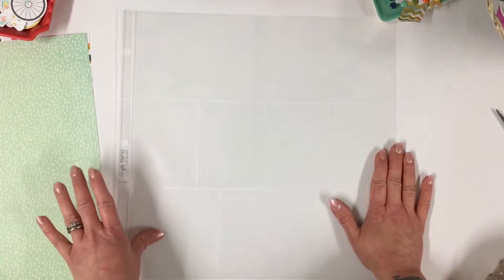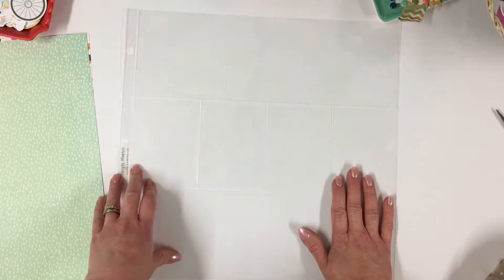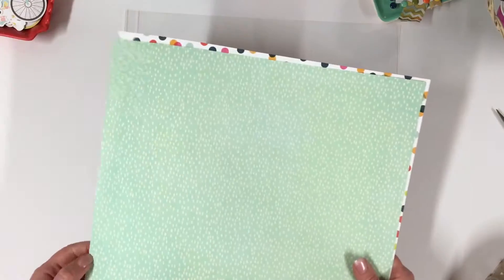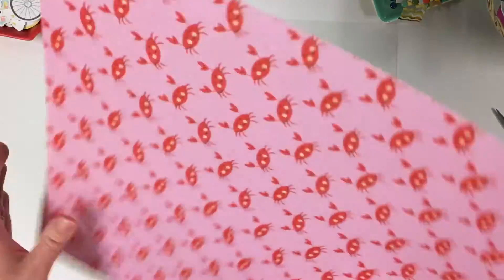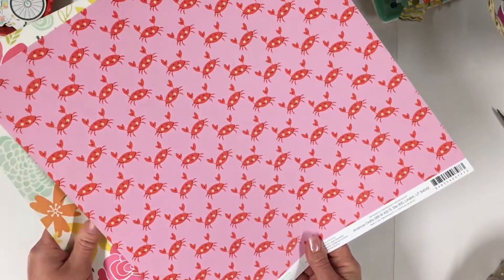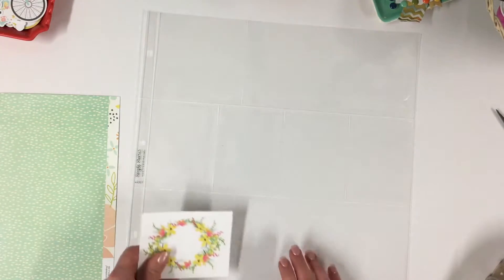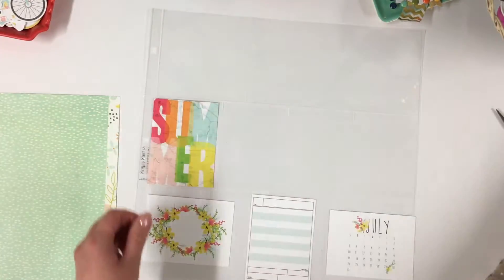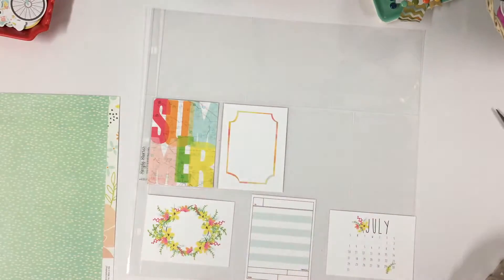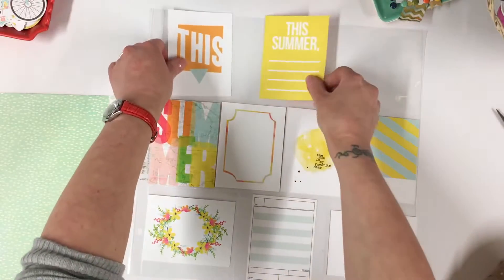I've got my pocket ready. It's a Simple Stories pocket and each one is a little pocket — they are top loading. I work my pages the same way each time. I have a couple of pieces of patterned paper from my July Coco Daisy kit — Simple Stories and American Crafts. I like to keep to a colour combo when I make these. I'm also going to be using some of my Coco Daisy journaling cards. I like to lay them out first, see what I've got, and then start adding the bits and pieces — photos, memorabilia, embellishments, journaling, and all that kind of thing.